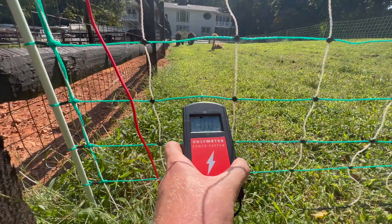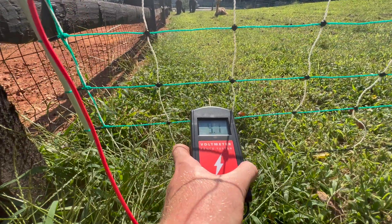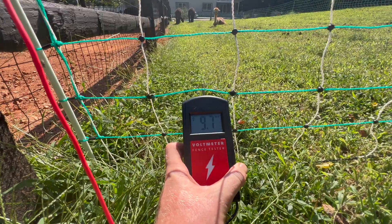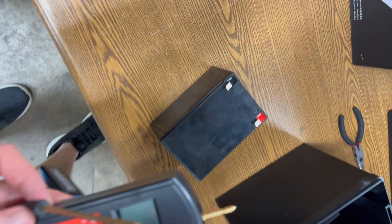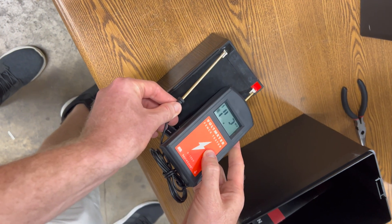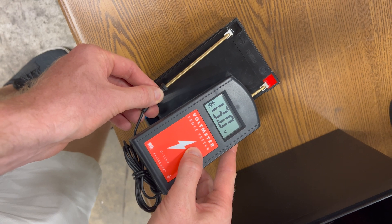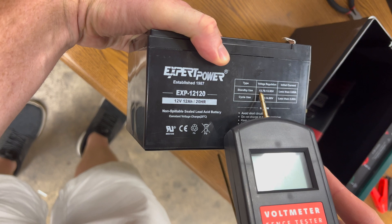Wolves and bear require 5,000 volts, and common predators such as foxes, raccoons, dogs, and cats will require 3,000 volts. If your voltmeter is not showing 3,000 volts, it could be a number of different problems depending on the type of fencing you have. If you set up your energizer correctly, we do have a troubleshooting video you can check out.